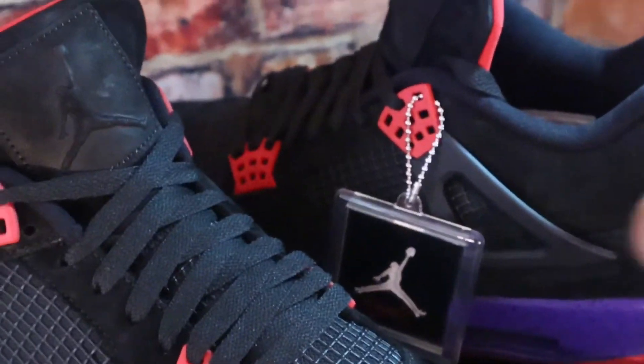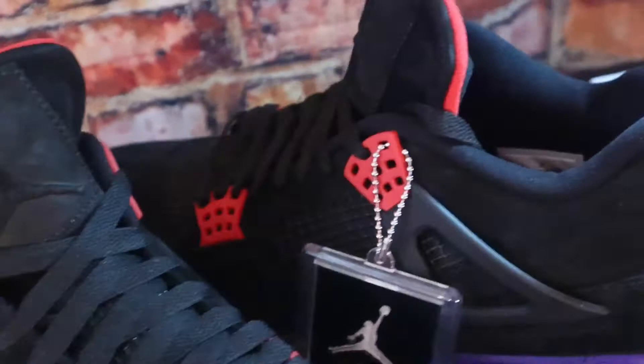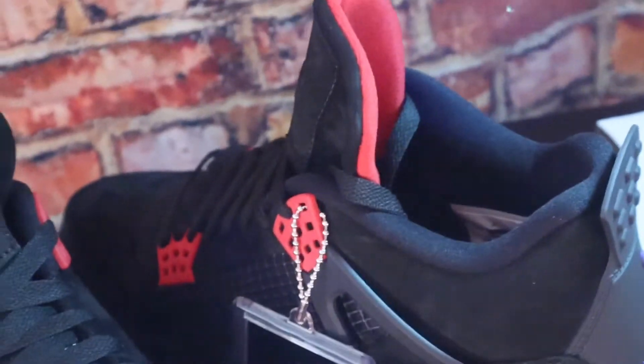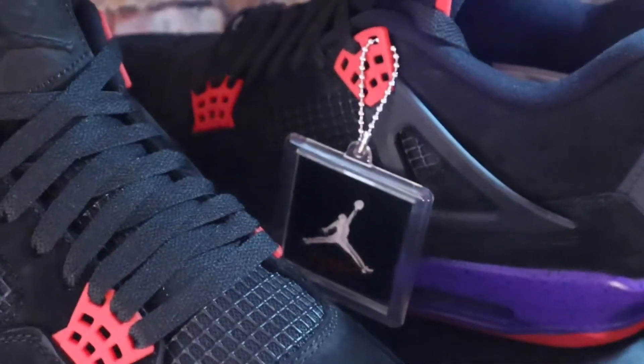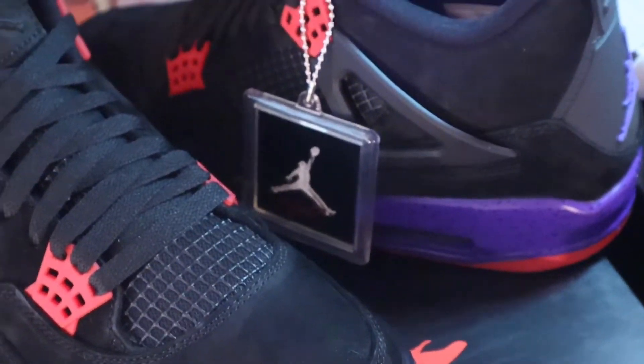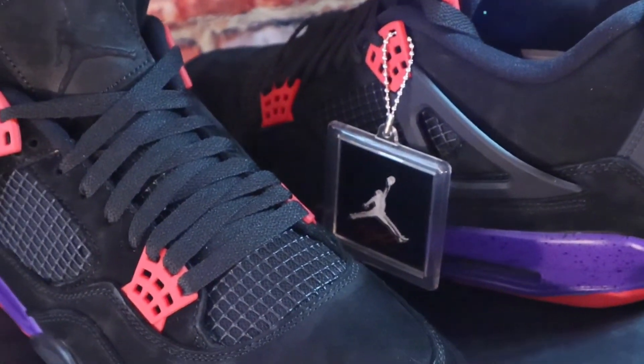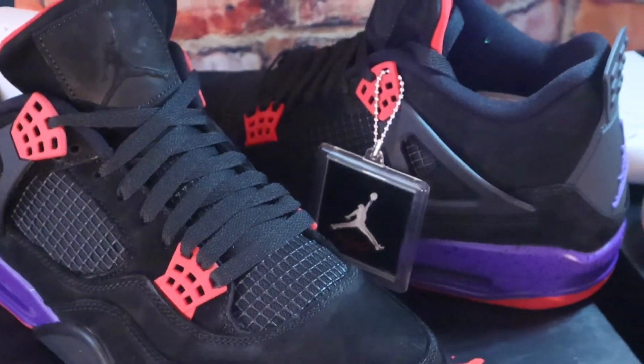This colorway is a Raptors colorway. It would have been connected to Drake, but at that time he was getting ready to mess around with Adidas. Then he had that beef with Pusha T, and then he went back to Jordan and Nike again.